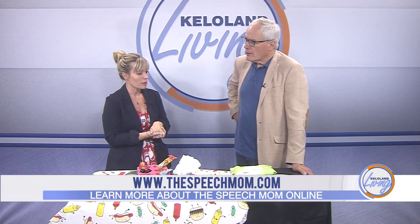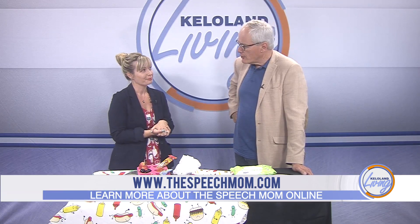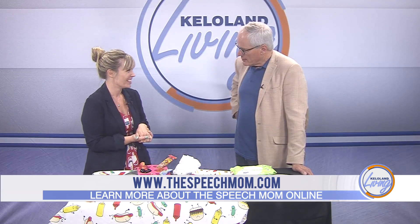Go get those picnics done. Get them off your summer bucket list. You can learn more about the speech mom — today she's the picnic mom, but normally she's the speech mom.